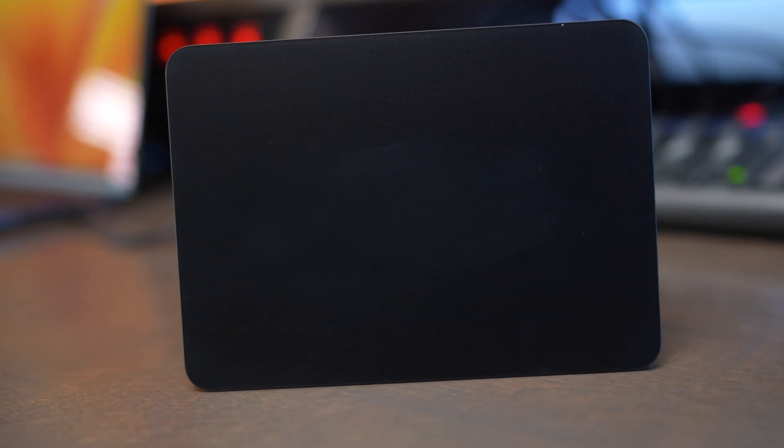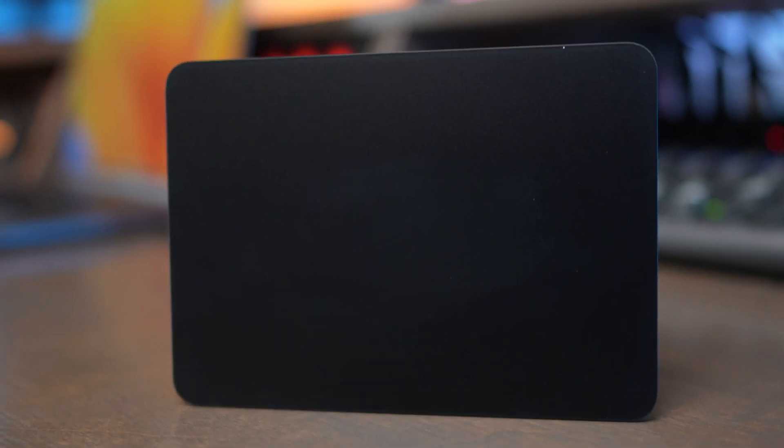One of the biggest pros and cons of the Magic Trackpad is its size. It's honestly really easy to use, and it's great that you have such a big surface to work with.